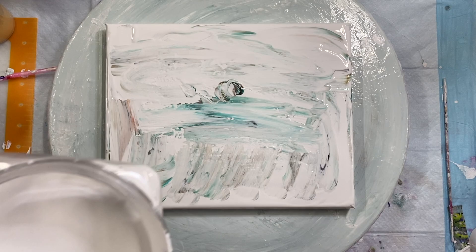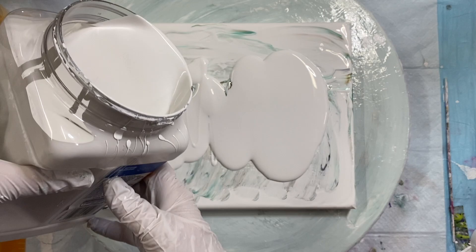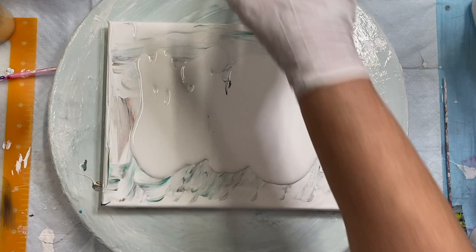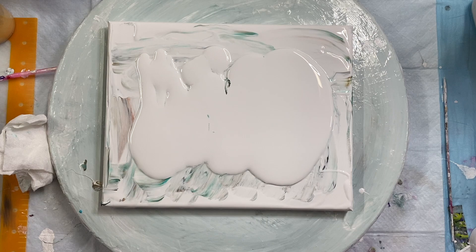Hi everybody. Well, I just scraped one, so I'm gonna do another one. I think the last one I did had too much brown, dark colors in it, so it wasn't bright. So I took out the brown and I'm gonna try this again.